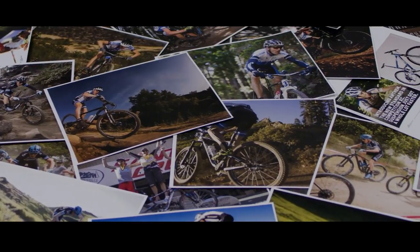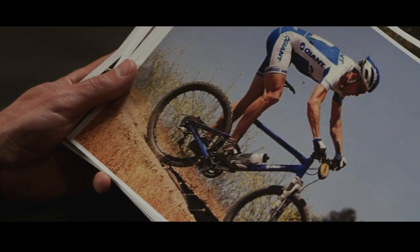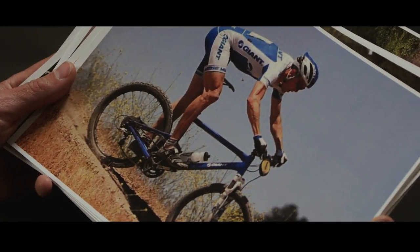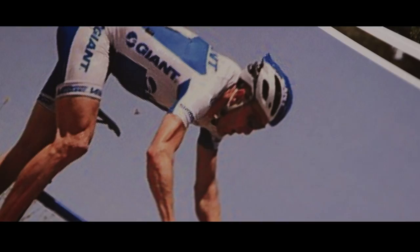I'm Karl Decker. I've been riding with the Giant Factory Off-Road team for 15 years, and I've been on the Anthem for 12 of those years. That's a super, super old one — that might be the first Anthem I ever rode. That's gotta be like '05. That was the beginning of it all.